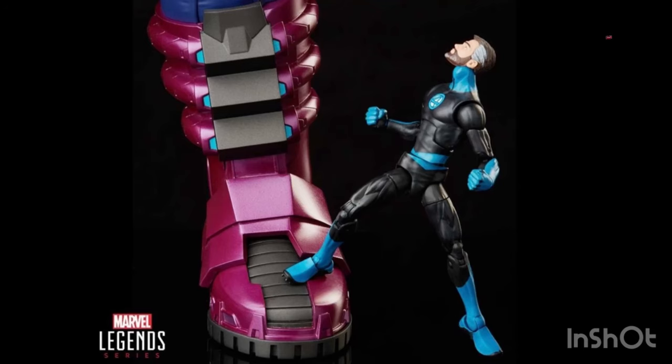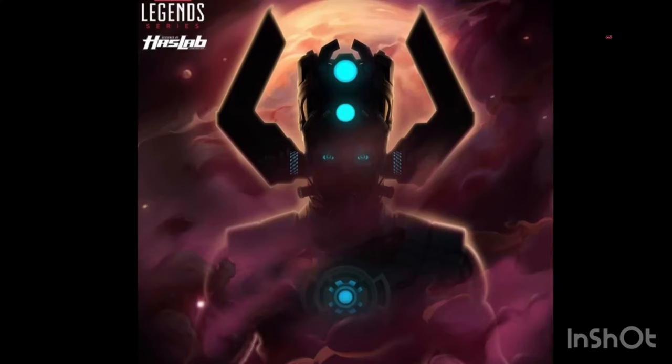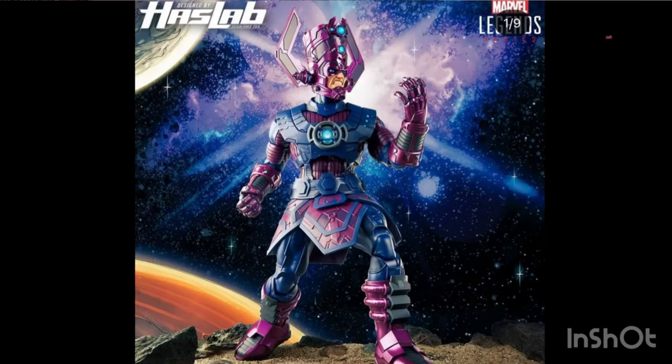Hello everyone, this is Hunter Collector here with a little talk about the new HasLab soap. They said that something big was coming and they've been teasing it. They had a live stream for a Fan First Friday, and earlier in the morning they posted a picture of Mr. Fantastic stepping on a foot which is Galactus' foot. Then the New York Times Magazine posted a picture of Galactus' silhouette, and in the live stream they unveiled Galactus and gave us a first look — and it's a HasLab.